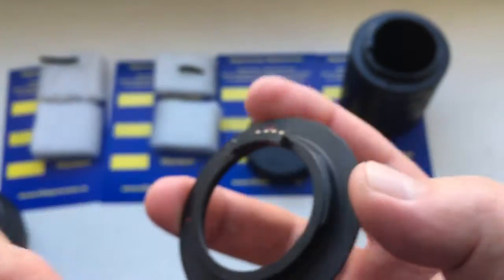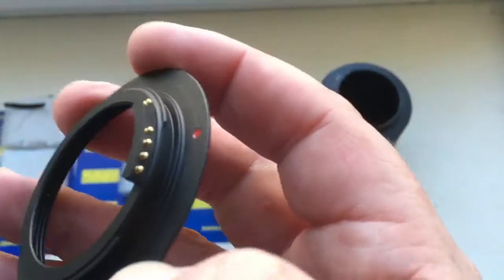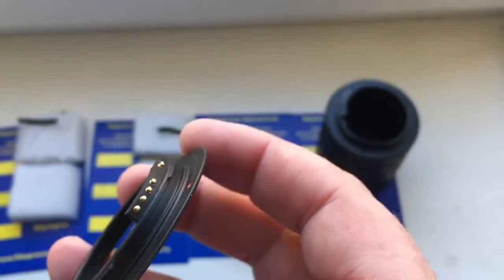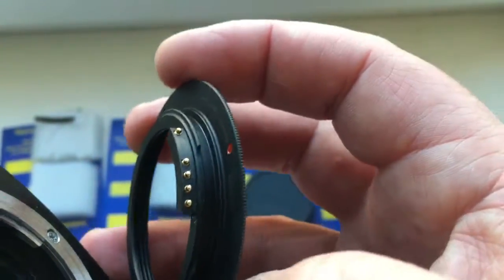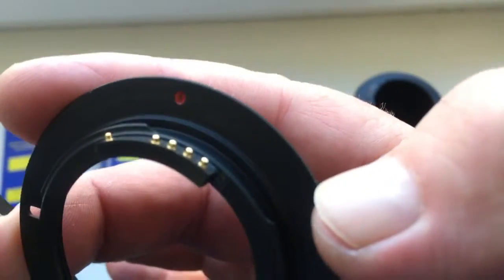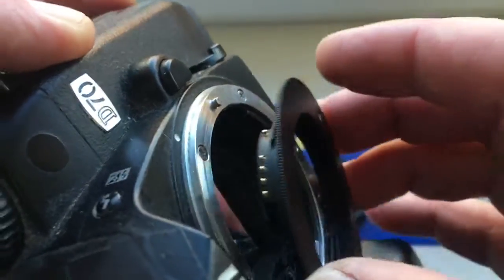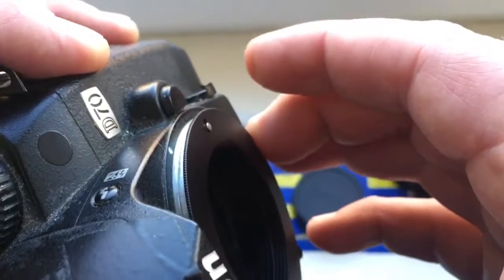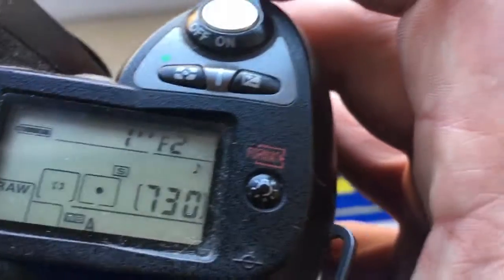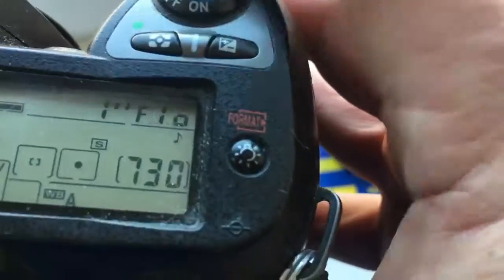Adapter for your Helios 44 model 3. Very carefully install the adapter with chip into the camera. Combine the red dot and middle contact on the chip with the white dot on the camera. Contour clockwise — click. I preprogrammed focal length at 58mm and aperture range from 2 to 16.